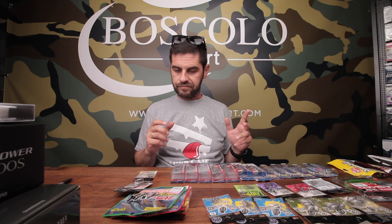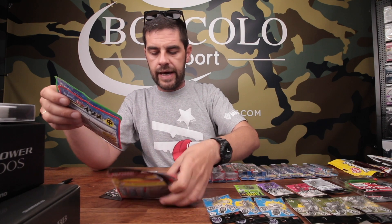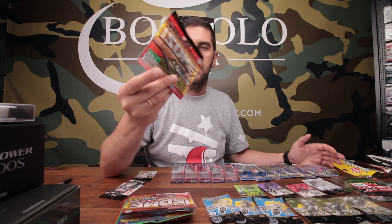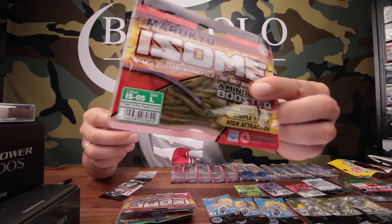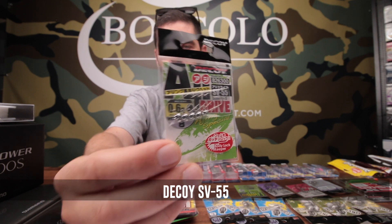Parlando di esche morbide, è arrivato un riassortimento di Marryu-Q. In particolare l'Isome, in tutte le sue varianti. L'Isome è una di quelle esche tipo il Gulp di Berkeley, ma forse anche più efficace nella sua specifica applicazione. Sono quasi da rendere illegali, tanto che vengono vietate in moltissime competizioni. L'unica difficoltà è che sono dei vermi molto sottili e molto lunghi, e bisogna trovare gli ami giusti. Noi gli ami giusti ce li abbiamo: può essere la micro testina di The Koi, appena arrivato un mega riassortimento.